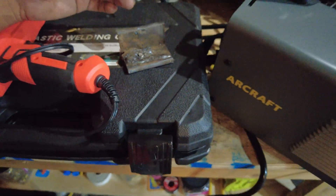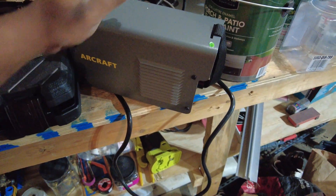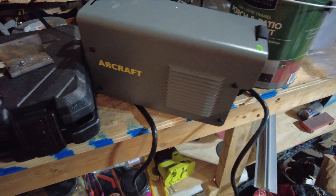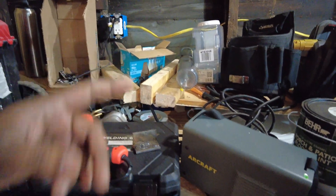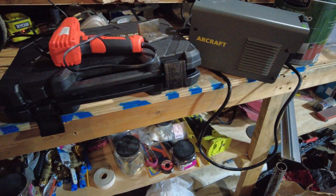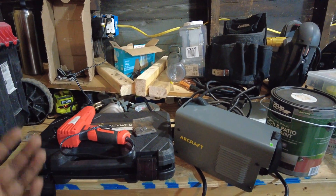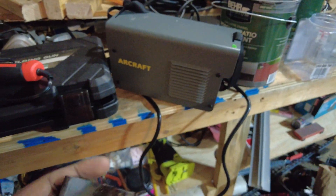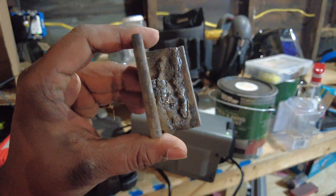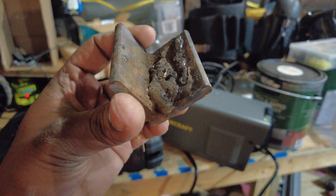Honestly, if you're just a DIYer who needs it here and there, this is perfect for you. I don't need any big setup — this thing plugs into a regular household outlet. I used it on a 20 amp outlet; I'm not sure if it'll work on a 15 amp outlet but it worked great for me. The quality of the weld is pretty good and I'm pretty happy with it.